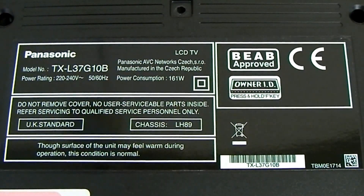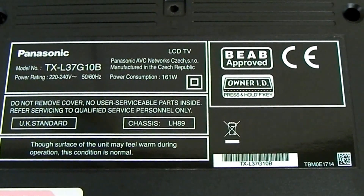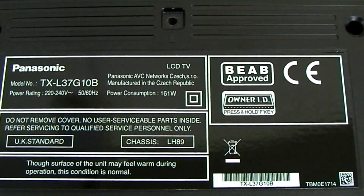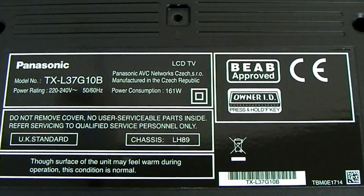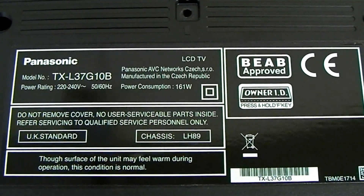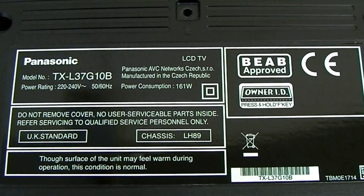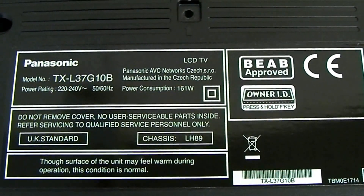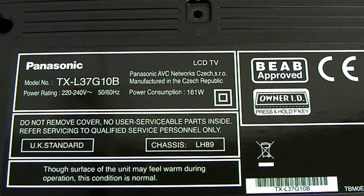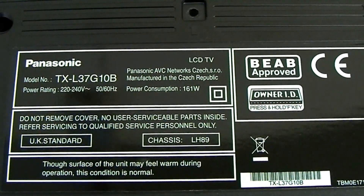Hi guys. Normally the repair videos are obviously unlisted and can't be seen by normal YouTube members, as they're only for the qualified TV engineers on the forum. But this one is going to be slightly different. I am going to make this available to everybody as a warning. This is a very nice Panasonic LCD TV — well, it was.